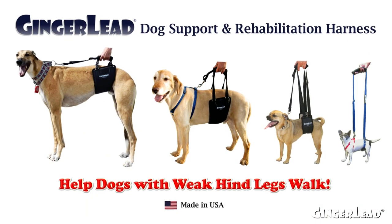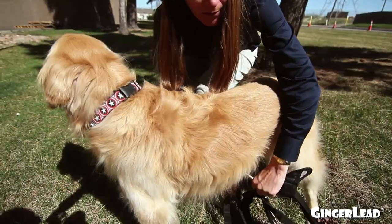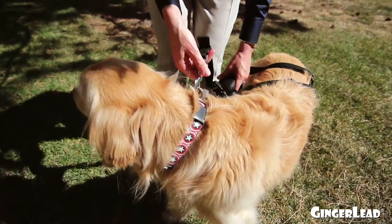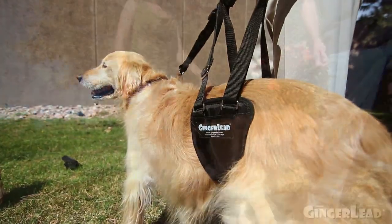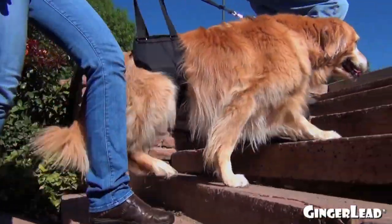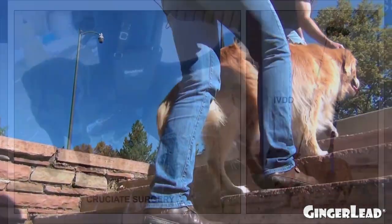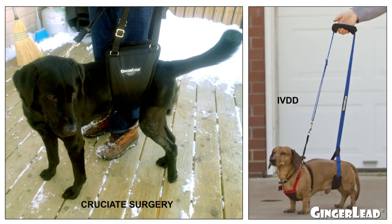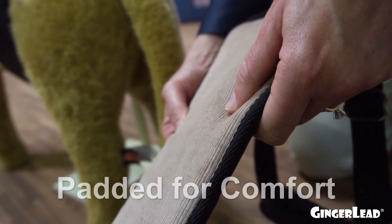Hi, I'm Liz, co-founder of Ginger Lead dog support and rehabilitation harnesses. We've been helping dogs with limited mobility since 2008, including older dogs that could use some help going up and down the stairs and out for a walk, and also dogs recovering from orthopedic injury or surgery.